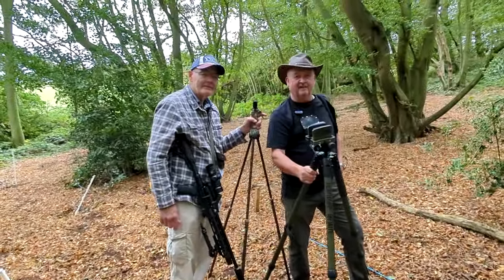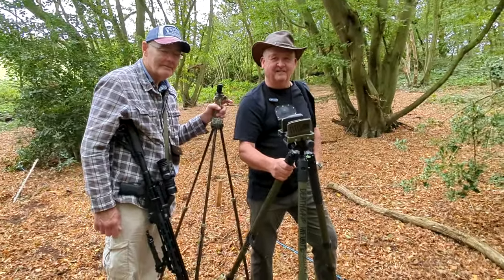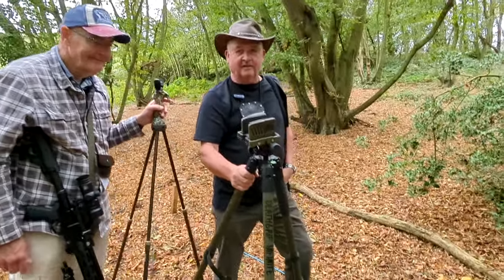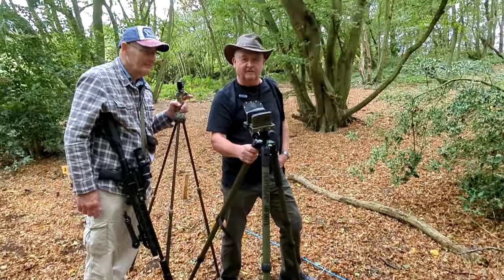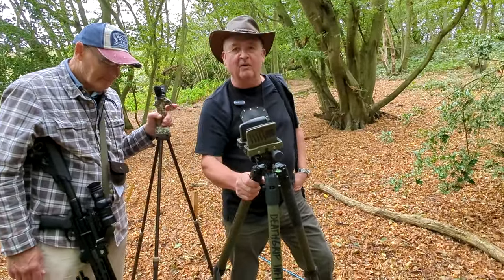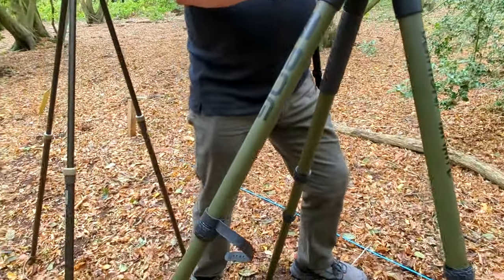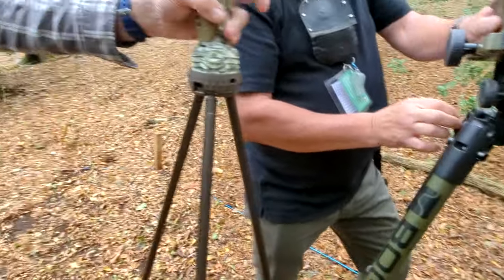Here we have Paul, and Paul makes it nice and easy. So we've got two different types of stick here. We've got the one we're all very familiar with, the Primos Gen 3 — that one belongs to Paul. And then we've got the new Bog Death Grip Infinite. As you can see, there's a considerable difference in the tube diameter, and this will be much more stable than the Primos. But on top, we've got a clamp.